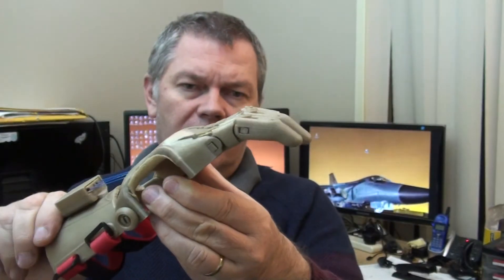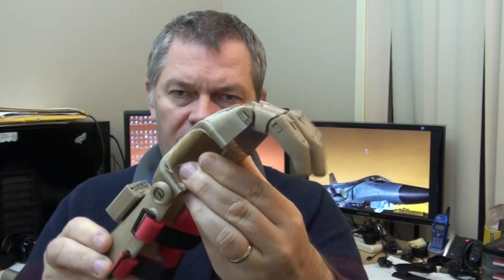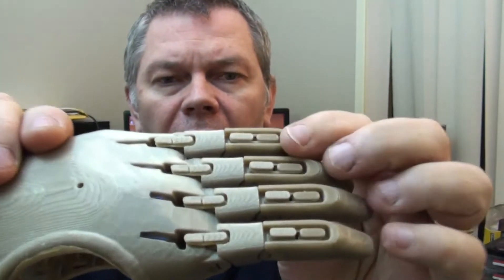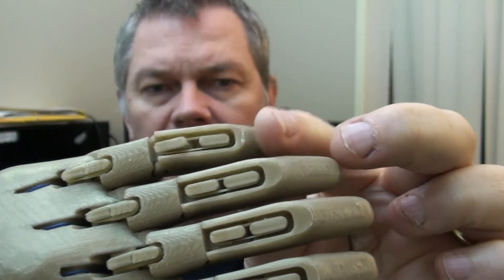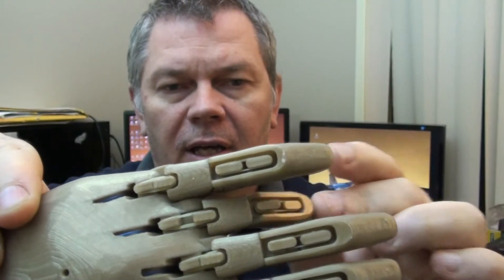I'll just show you the action here. You can see the fingers move quite well. They have little rubber bands in the joints — dental rubber actually.